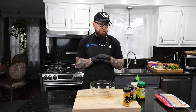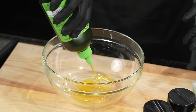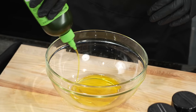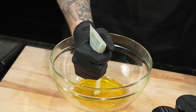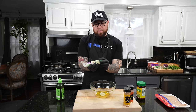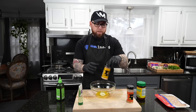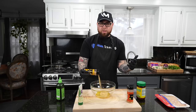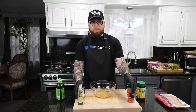First things first, we're gonna get started on our chicken marinade — super simple recipe. Start with about a quarter cup of good quality olive oil in a mixing bowl. Then add a good tablespoon or so of garlic — you can use fresh if you want. Hit that with some AP seasoning, or just salt and pepper, a little garlic powder, onion powder, whatever seasoning you like on your chicken.